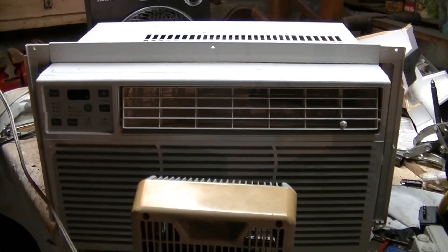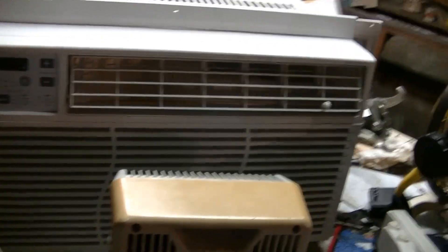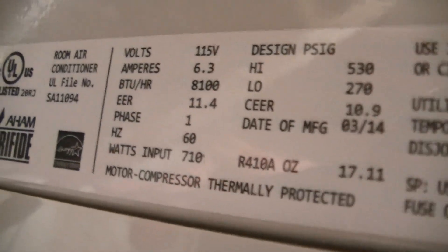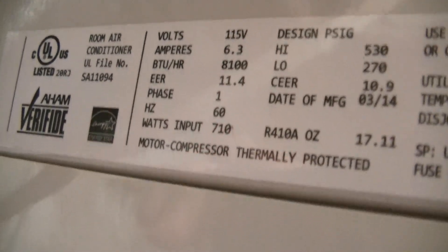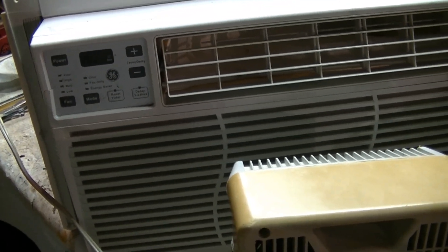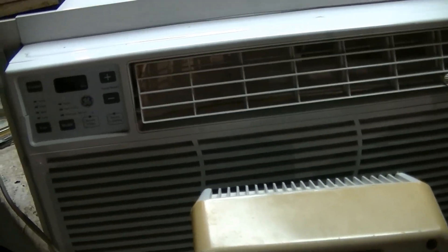Just for fun, I want to run the General Electric 8100 BTU air conditioner from 2014. This one has a Gris compressor in it, and my power rating on this is 6.3 amps and 710 watts. It is definitely lower than what the Fetters was drawing. Obviously this is a newer unit so it's going to be more efficient, but it's certainly not as sturdy as the Fetters.